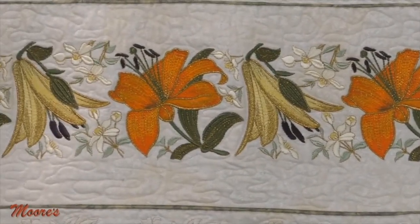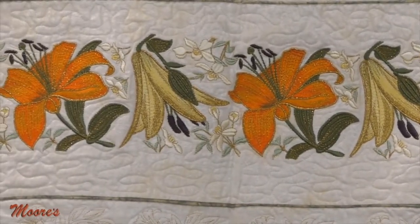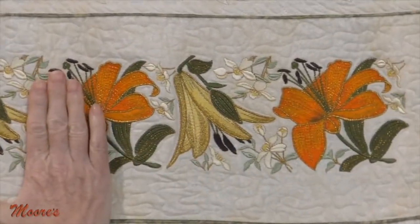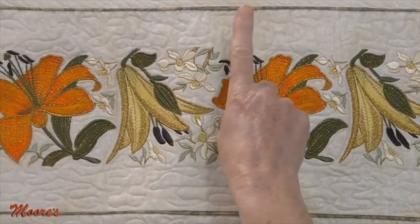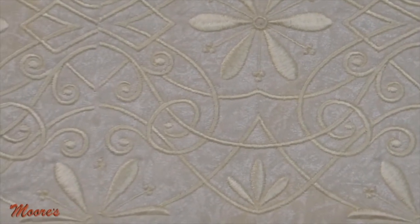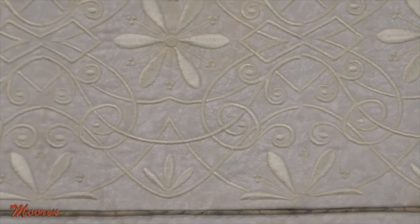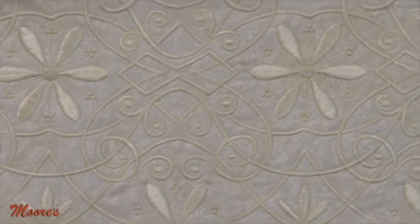This machine has the capacity to do what we call a connect feature. So when I'm connecting one design to the next, I can tell the machine and it's automatically going to bring the next design up and automatically connect it, even when I re-hoop. You can see the satin stitch on the top — if I had missed one to the other, you could really see in that satin stitch where it broke, but it just connected them beautifully.